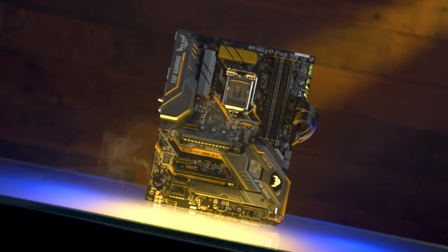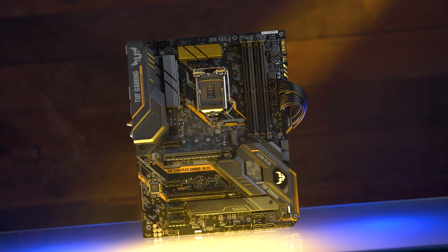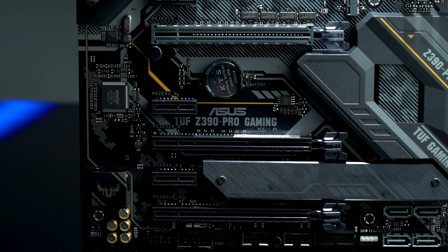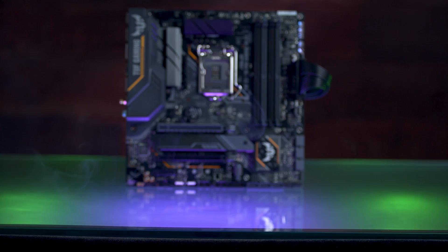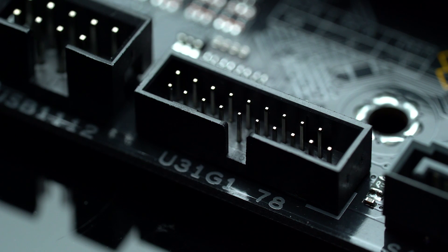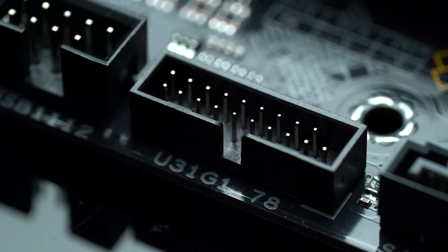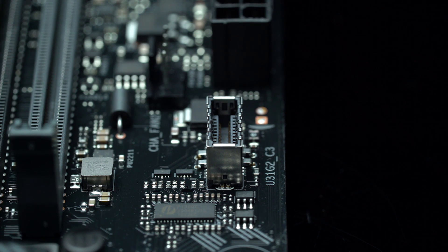As Z390 series motherboards, key specs include full support for 9th Gen processors, PCIe Gen 3 x4 NVMe M.2 SSDs, traditional SATA 6Gb/s ports, multiple PCIe slots — with the Pro model supporting SLI configurations — and USB 3.1 Gen 1 and Gen 2, with the Pro also featuring a USB 3.1 Gen 2 header for the latest chassis. The Pro features Type-C and Type-A connectivity, while the Plus maintains full Type-A connectivity. All headers expected for a modern build are present on both boards.